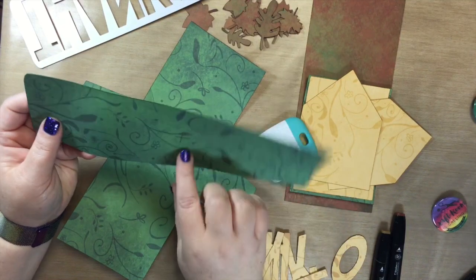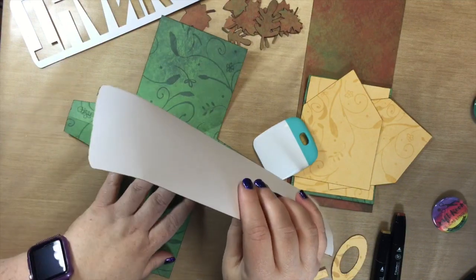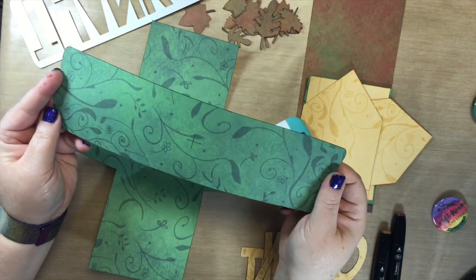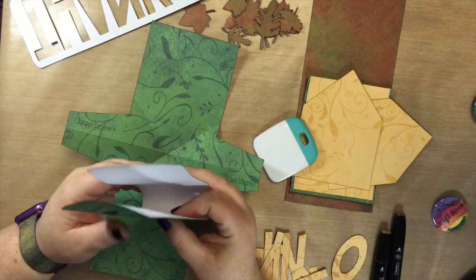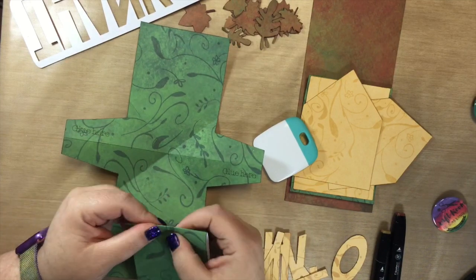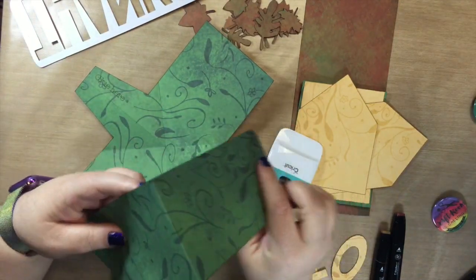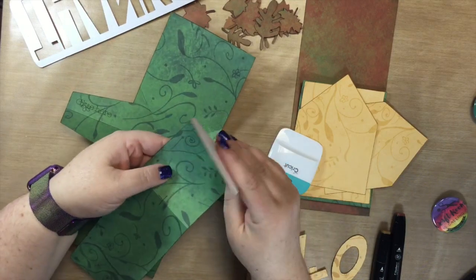Now let's score this one. On this one I put a line in the center because on the Hugs card it made it easier to know where this was if you flipped it over. But because this is the top and I'm not using solid paper, I really don't need that — so you could take that off if you're not using solid paper. We're going to fold it like this, fold it in half so you can see the color on both sides, and then on these score lines we're going to fold it up.